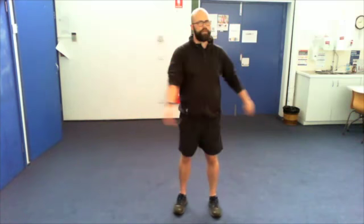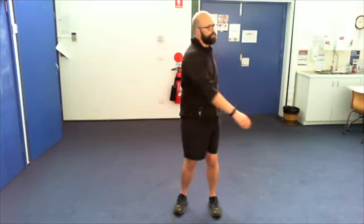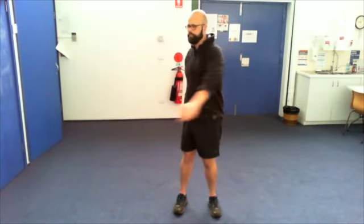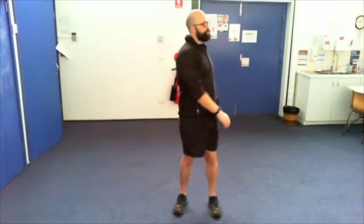Bear in mind we're going to do a fair bit of arm work, so if you have a shoulder problem and we're going overhead, you might want to keep it down lower rather than overhead. Just modify any exercise to suit.